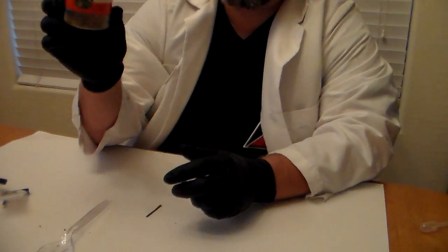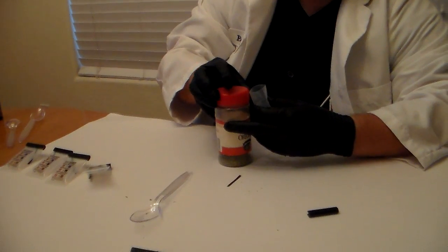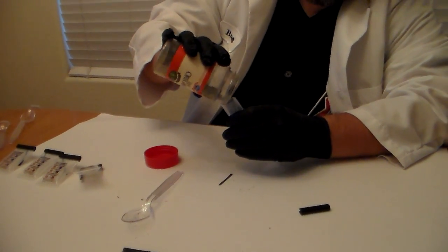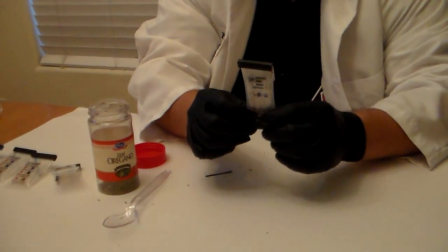Now let's test something else — oregano. Let's put our marijuana aside. Oregano is a common spice used especially in Italian cooking. Of all the spices, it actually looks closest to marijuana in terms of its physical appearance. So what we want to figure out is: does oregano, even though it looks like marijuana, actually test positive for THC the way marijuana does? We're going to take another one of our Duquenois-Levine reagents, open it up, open our can of oregano, and dump just a little bit in. We don't need very much — just a pinch. I'm going to tap it down there, close it off, and put the clamp back on.